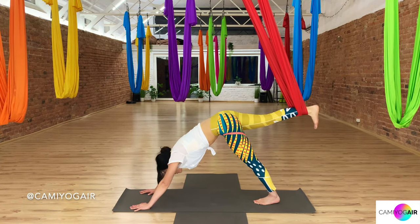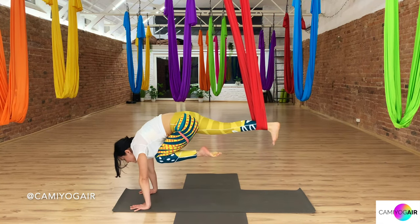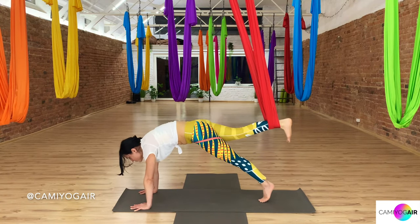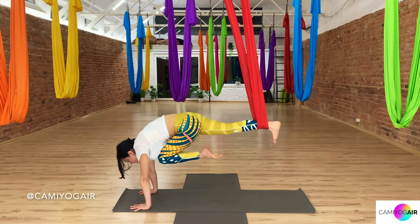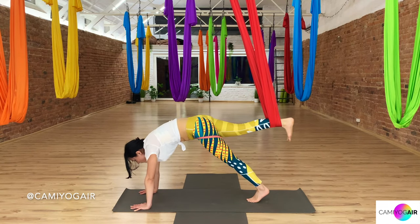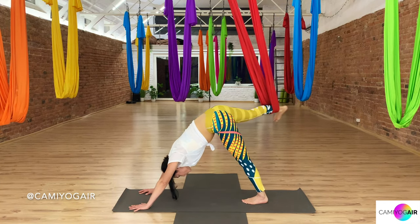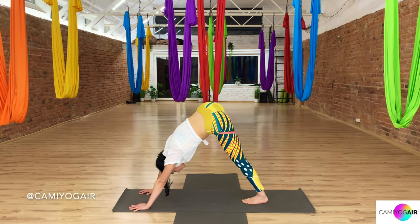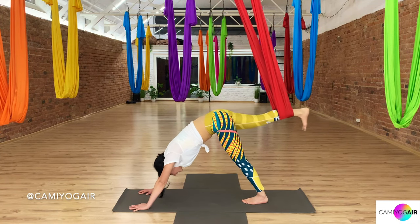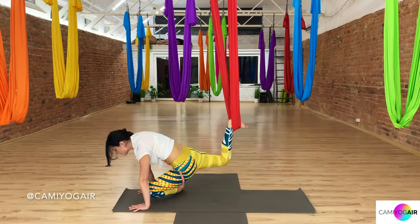Let's get moving. Inhaling into the plank, exhaling right knee towards the chest, inhale plank, exhale lift your leg up, inhale plank, one more time, exhaling. Then exhaling into three-legged dog. From here, let's move three times with the left leg to the side — inhaling back, exhaling to the side, inhaling back, exhaling to the side, inhaling back, exhaling to the side, inhaling back. Exhaling, jump forward into the pigeon.